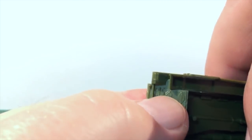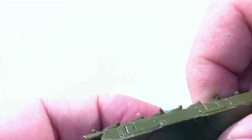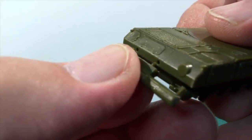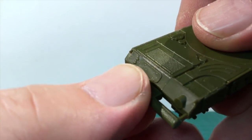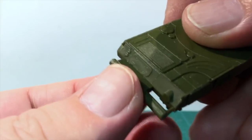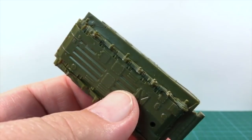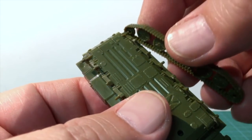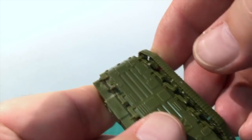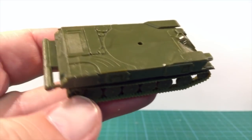Once these are assembled, the hull top piece comes next. There are three positioning posts to attach and guide it — take a bit of care here to avoid gaps. The hull rear also has a stowage box and the ubiquitous Soviet unditching beam all as a single piece, with positioning pins so it fits in and stays in place. Then there are the tracks and road wheels — snip these off and use the positioning posts and holes to attach them to the hull. The toothed drive sprocket should be at the rear of the vehicle.